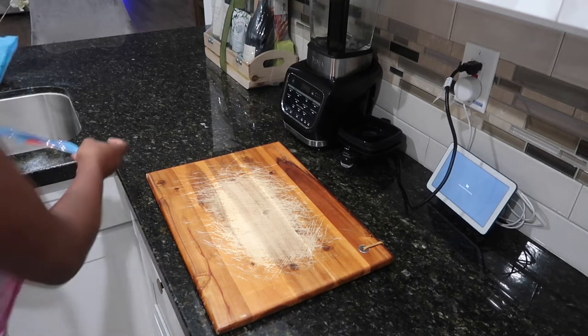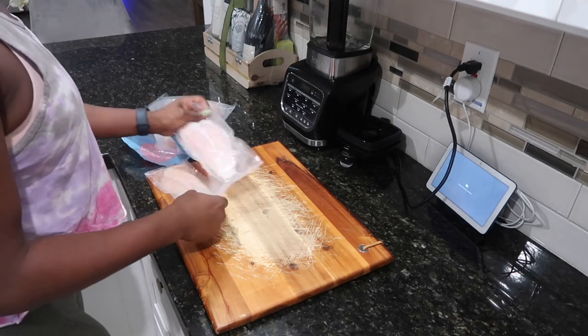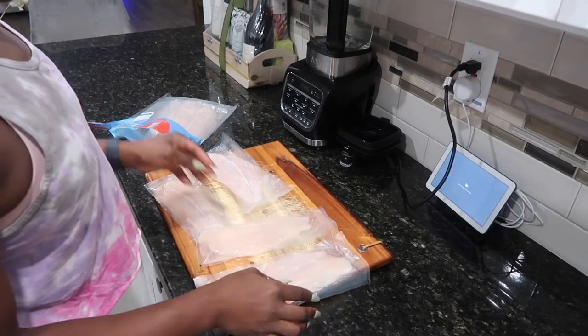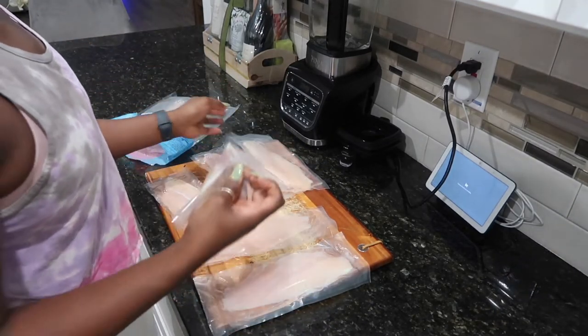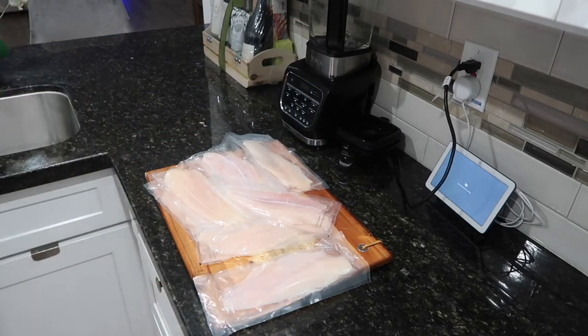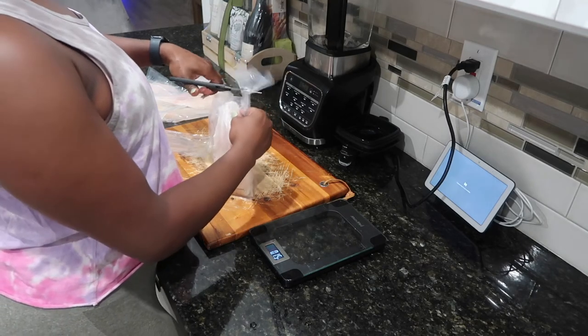First, I'm going to start with everything I'll be eating for lunch this week. I'm going to take the swive fish and cook that first. I'm just going to take it out of the little bags it comes in, rinse it off, and get it prepped for seasoning so we can start to prepare it for the air fryer.